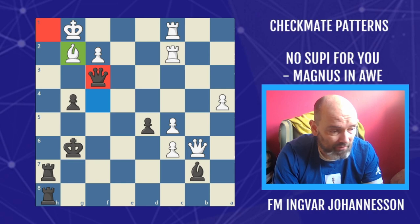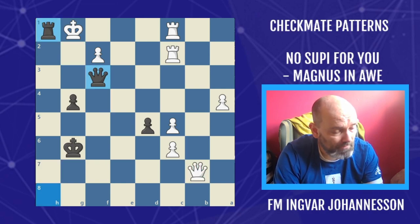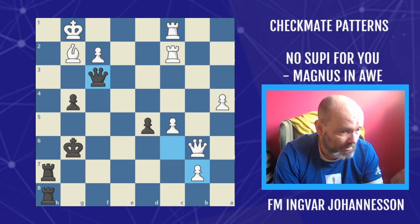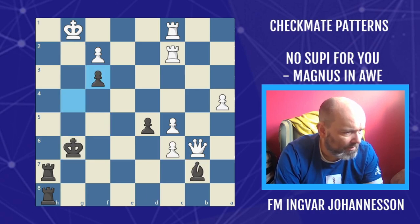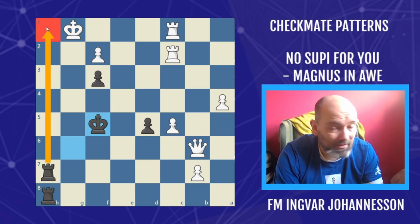The threat is: if you take on b7, the queen delivers this x-ray mate. In the game he took on b7, but simply king f5 — the best square for the king, avoiding stalling checks. Now it's simply game over. If you take on f3, same thing happens: takes, king f5, and the mate simply cannot be stopped. Game over.